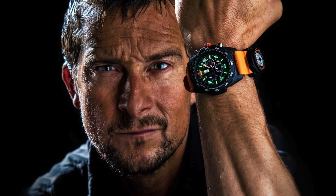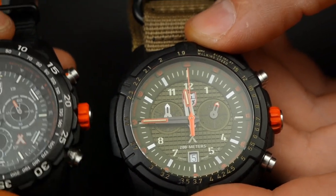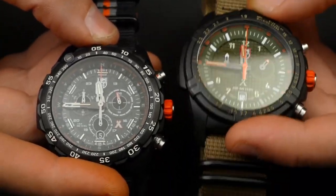These watches are the Luminox Bear Grylls series — it's a collaboration between Bear Grylls and Luminox to make some outdoor watches. We have two of them here: this is the Master series and this one is the Land series.